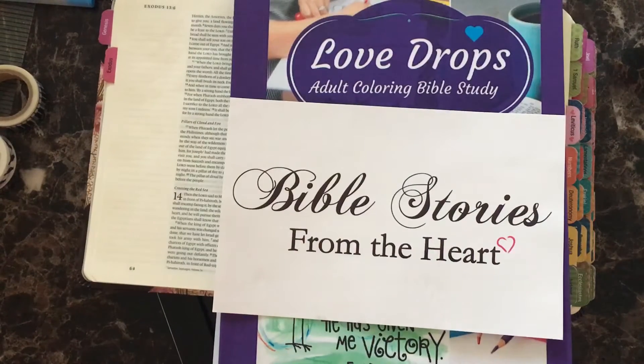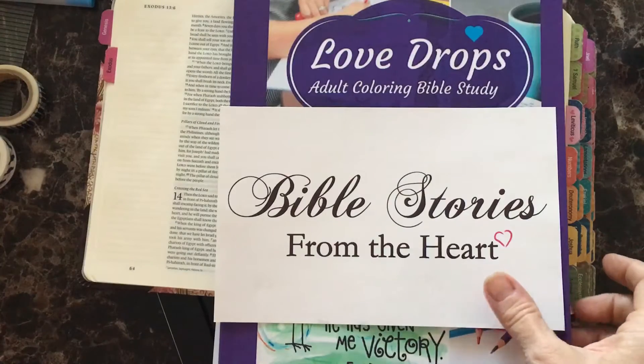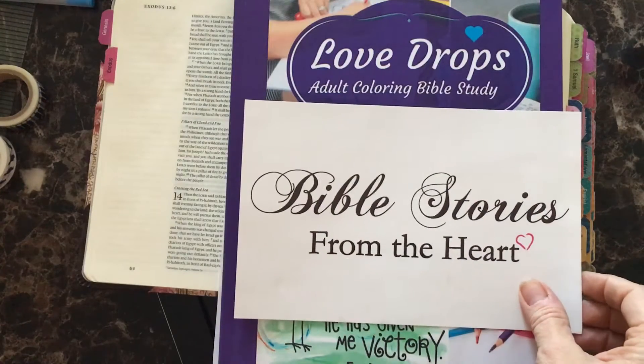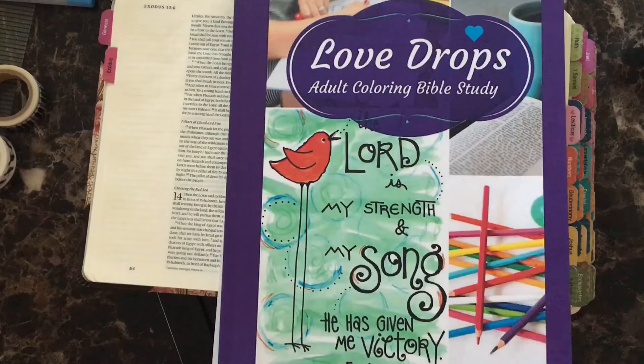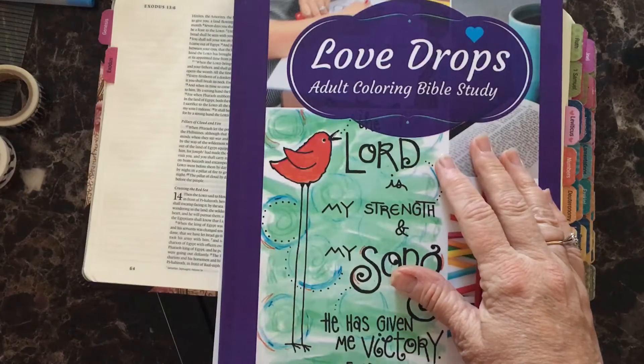Hi, my name is Robin Hull. I'm a faith art illustrator with Bible Stories from the Heart. Today, I'm going to be sharing with you devotion number two out of the Love Drops Adult Coloring Bible Study series by Leslie Eaton.